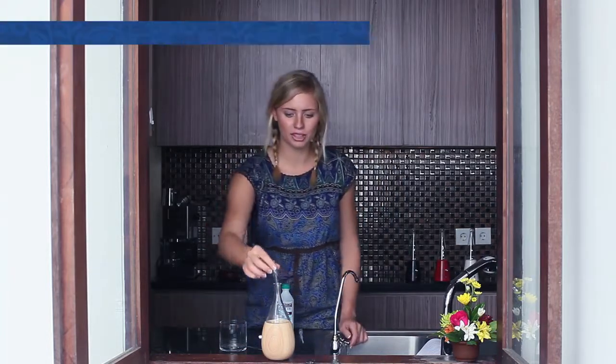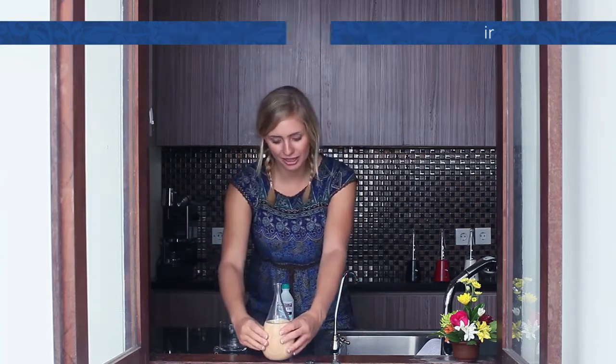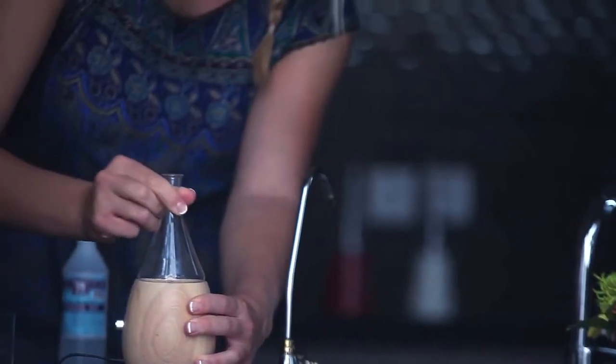This second method is really important when you have used really thick essential oils or have not used your diffuser for quite a long time. Please start by removing the glass cap. After that, hold the wooden base and remove the glass reservoir.